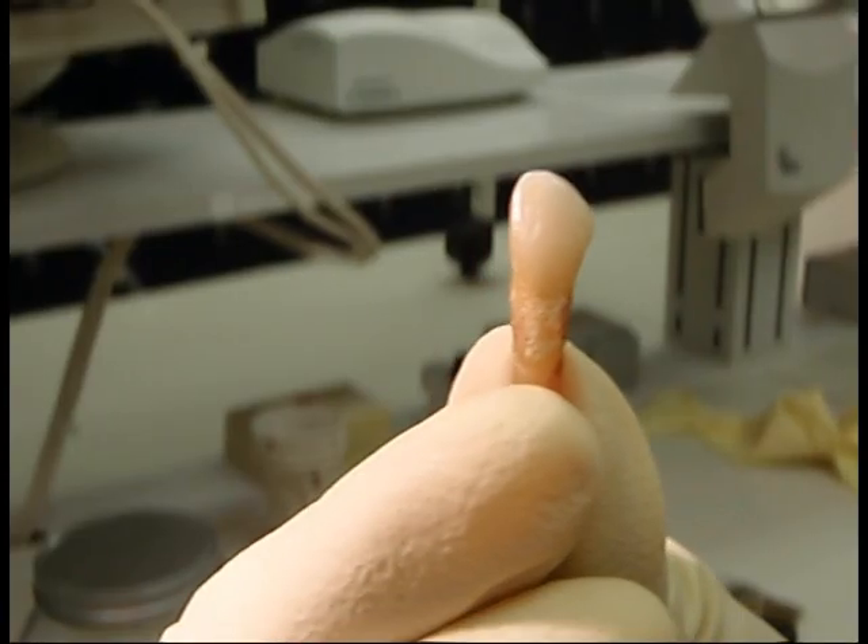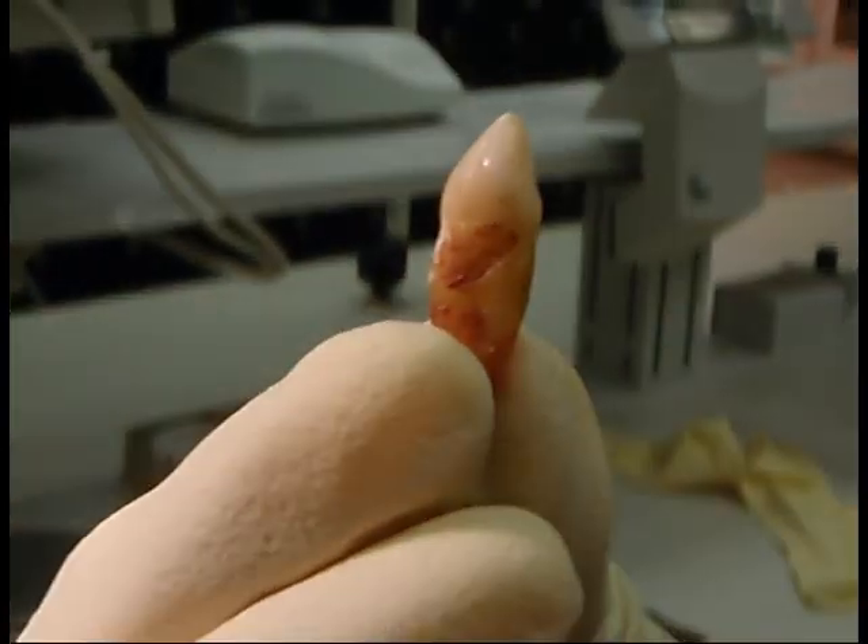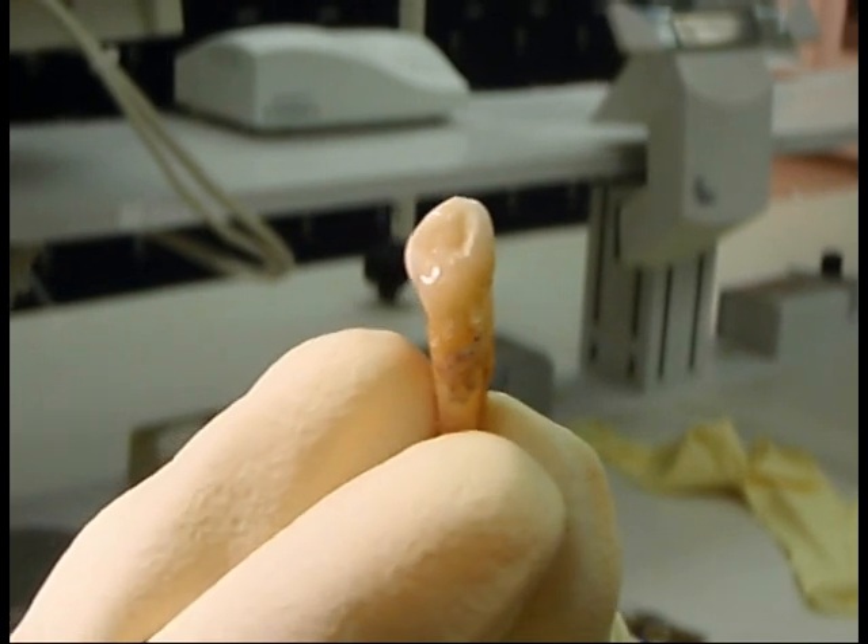This video will illustrate the steps required to access and shape the root canals of a handheld mandibular canine.